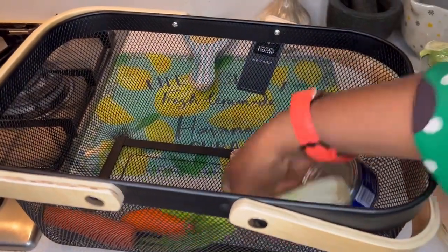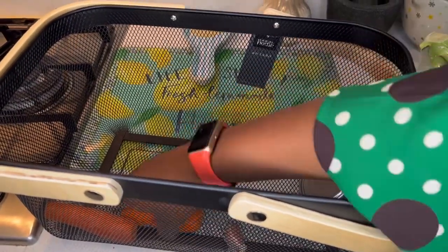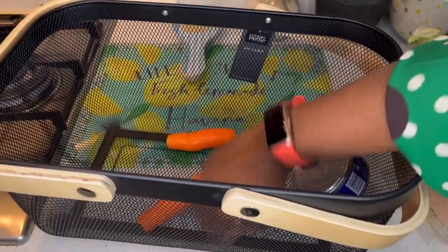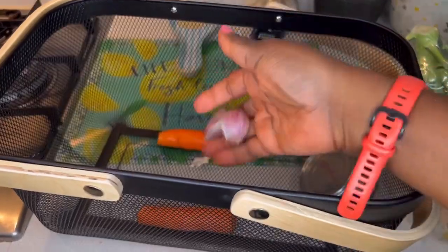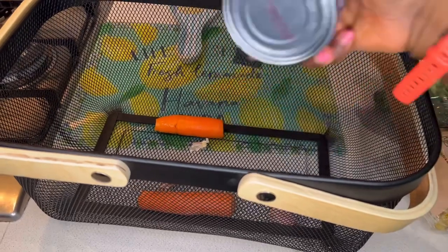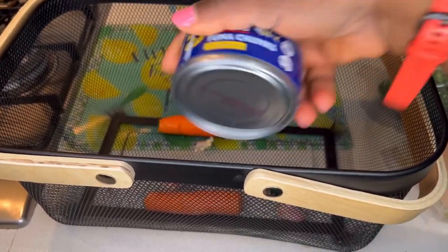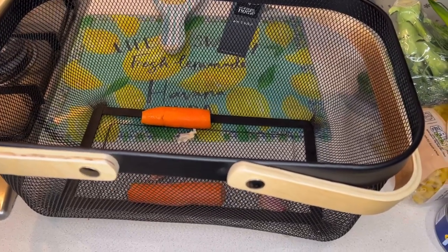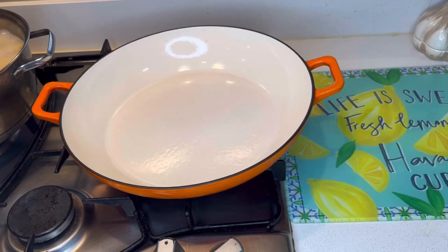We've also got spring onions to add some more greens, some carrots, some garlic, and these tinned tuna chunks. So we are making tuna pasta bake! Come on into my kitchen, let's cook.